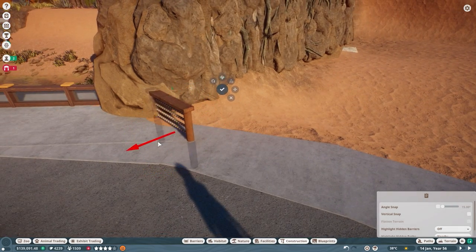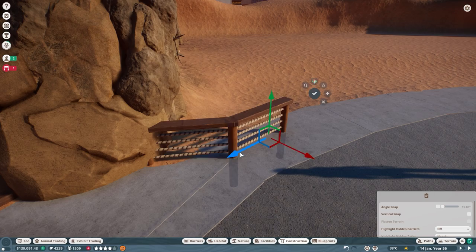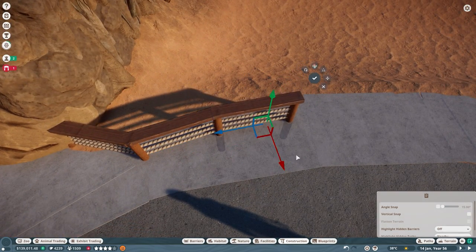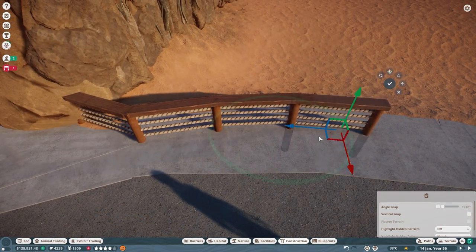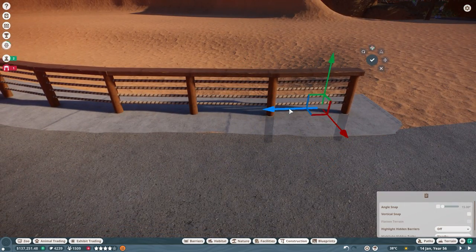Once happy with that final look, we utilized the rock wall from our previous Somali wild donkey build, anchored the barrier into it, and made our way down the path. I really like the idea of having a curved path here, as it flows so much more naturally for the guests and animals and really avoids those sharp angles we see in a lot of our earlier zoo builds.